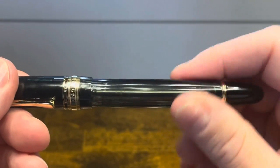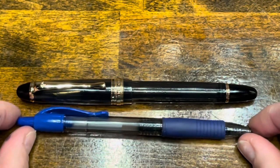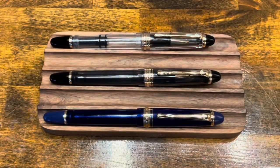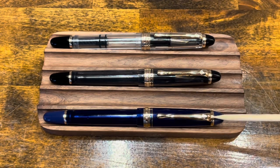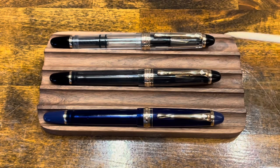In terms of size comparisons, here we have the Wingsung 699 next to a standard Pilot G2 rollerball pen and your typical Sharpie. Here we have the 699 in three different variants. The first one is a clear piston filler. The middle one is the smoked vacuum filler, and the last one is a blue vacuum filler. This pen also comes in a brown resin, which I don't personally own, and all of the colors are available in both the vacuum and the piston filling systems.